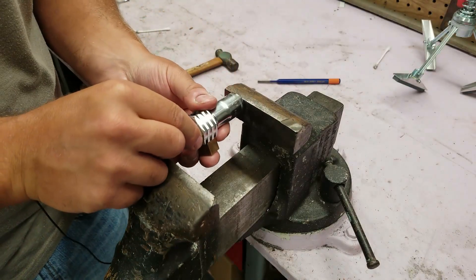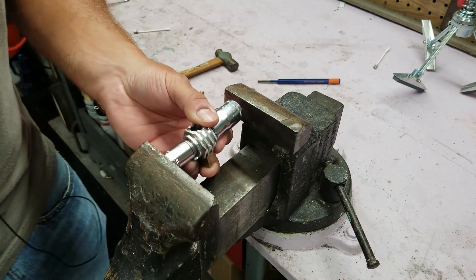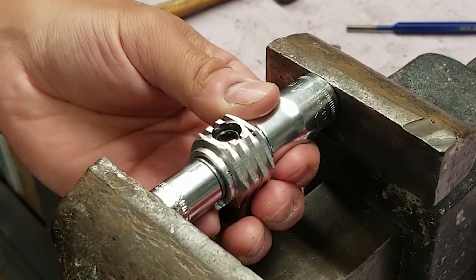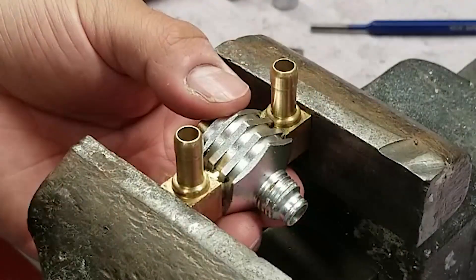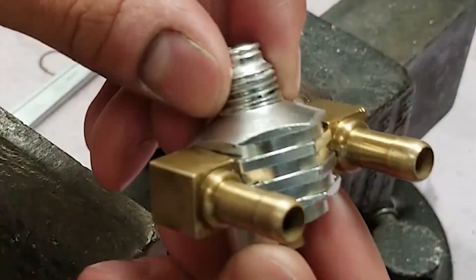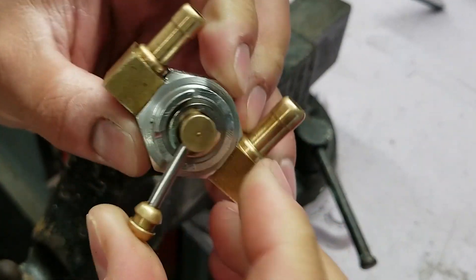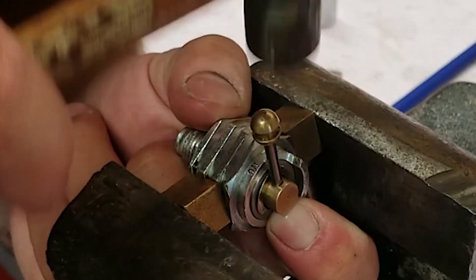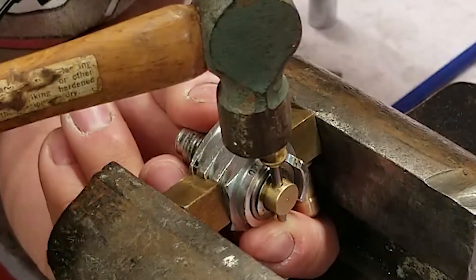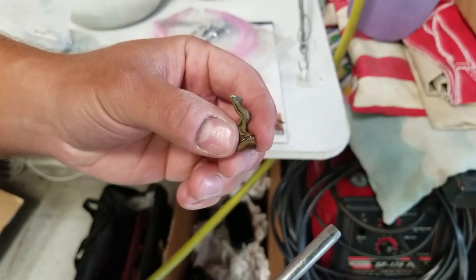Before we press that brass fitting in, let's press this collar in — I've got sockets on both ends. Make sure we don't damage anything — we'll just press that in place. You can see everything's lined up. Now I'll put this little wave washer on and then we'll tap our roll pin back into place. The last thing I want to do is just blow out our little screen.